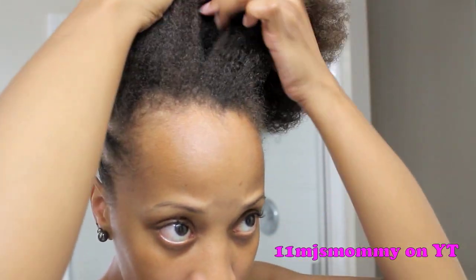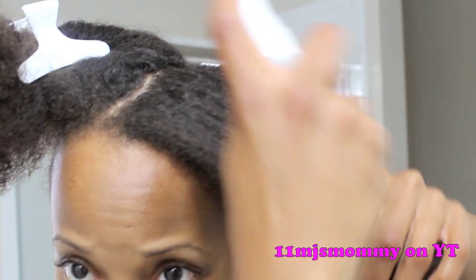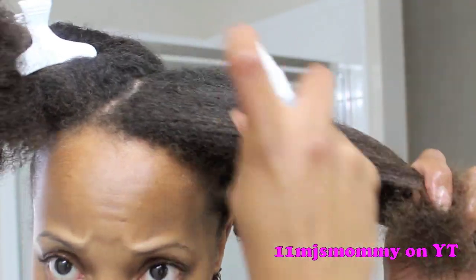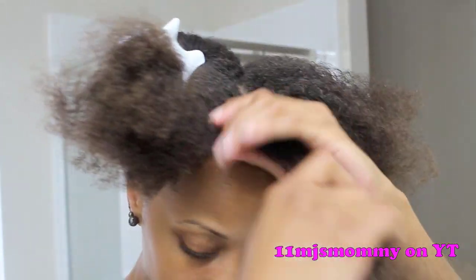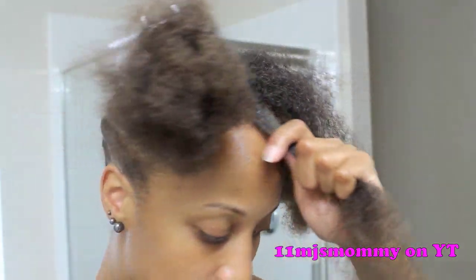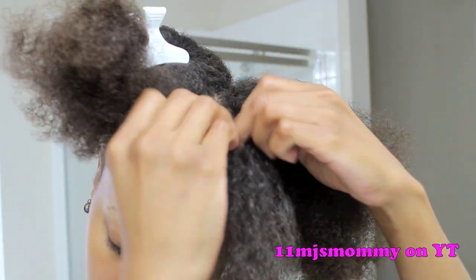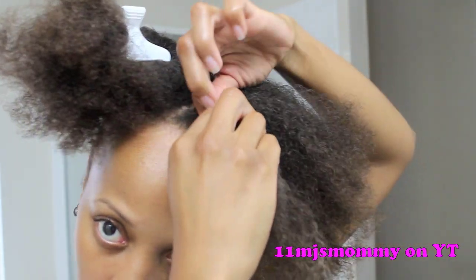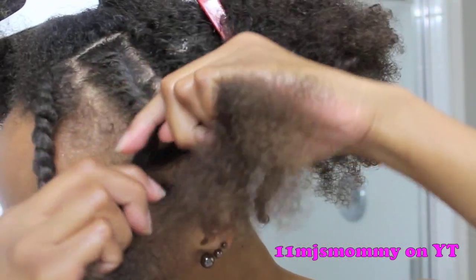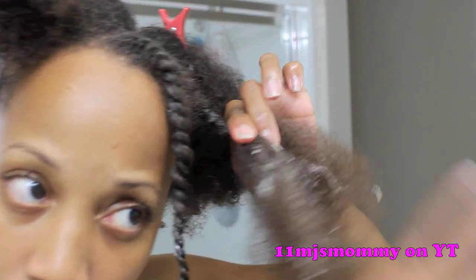Moving to the front of my head, I make an off-center parting. I add a little water to my hair to make it more manageable and to add a little moisture. Then I part my hair going downward to make smaller sections. I layer on the shea butter mix and follow it up with the gel. Then I flat twist my hair at the roots and two-strand twist the rest of the way down. I layer on more of the products once I get to the two-strand twist.